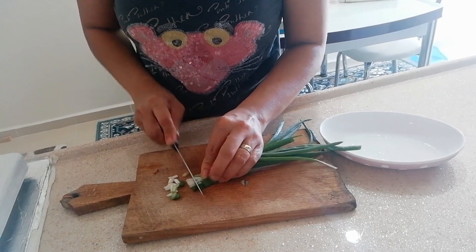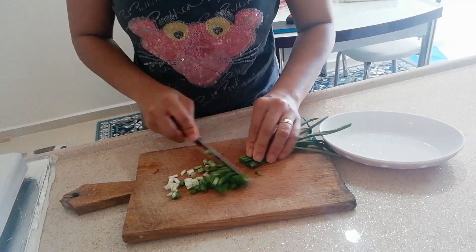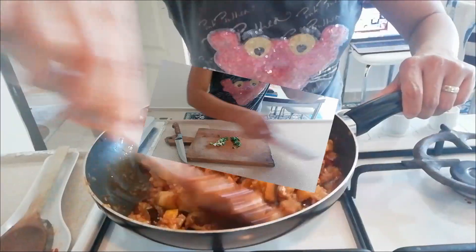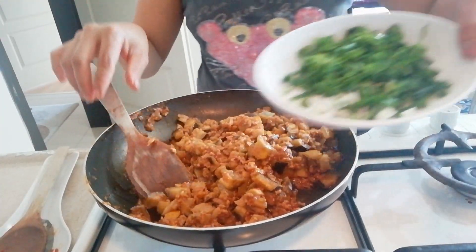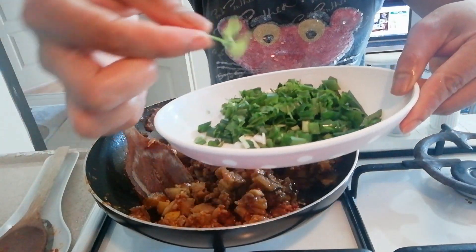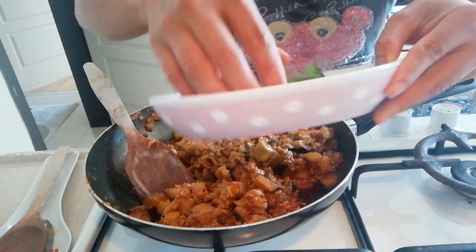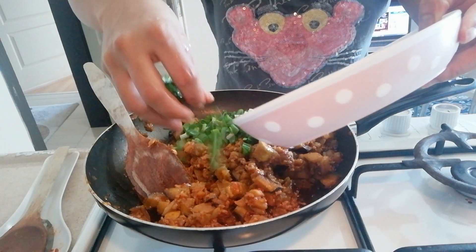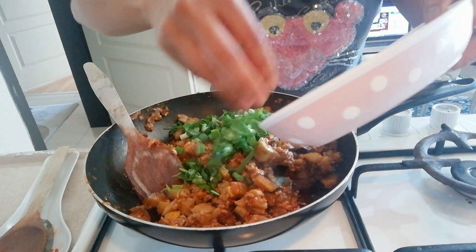Tahong ng sibuyas. Ilagay na po natin yung sibuyas at saka yung parsley. Iba to parsley. Pinatin natin.